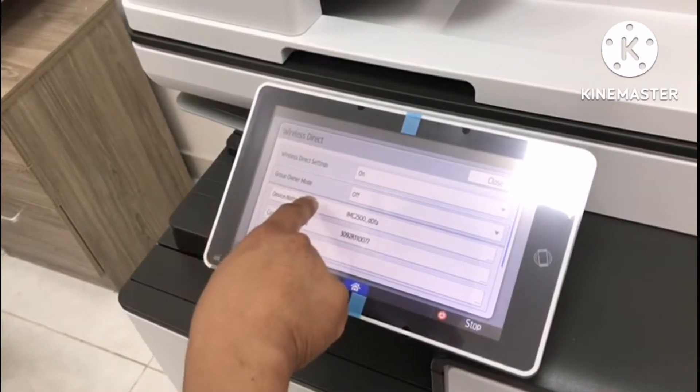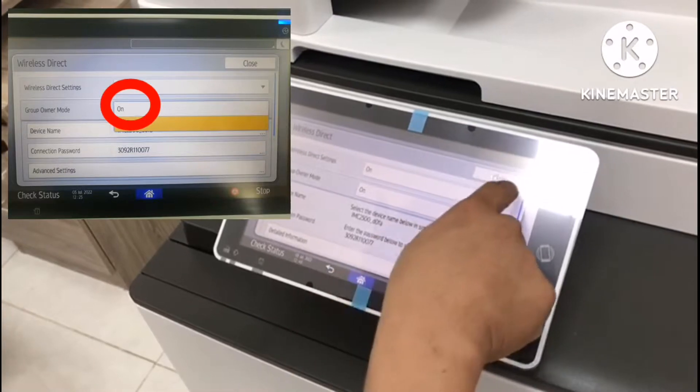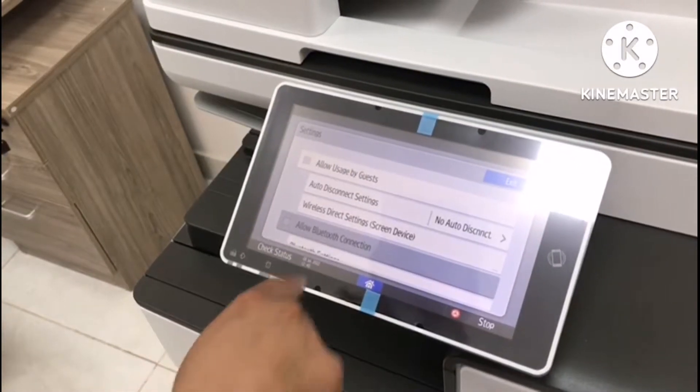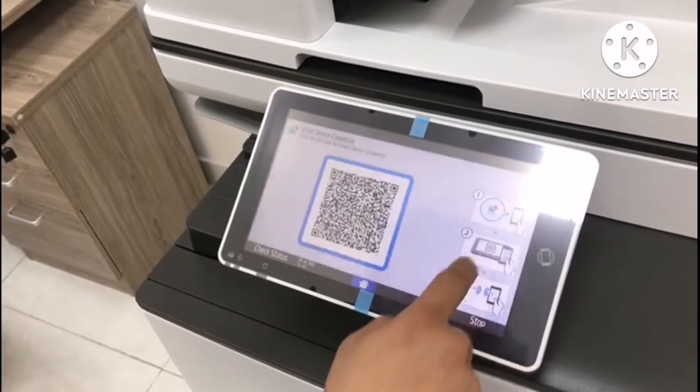Next, go to group owner mode. The default is off — you must turn it on. Then exit. You must also allow the user by guest, then exit.